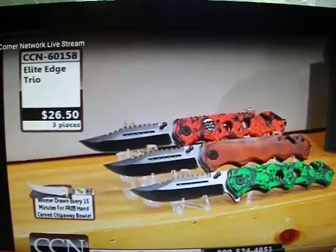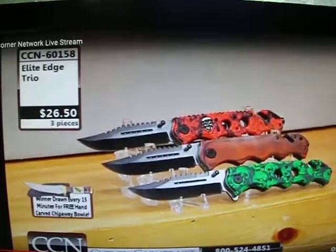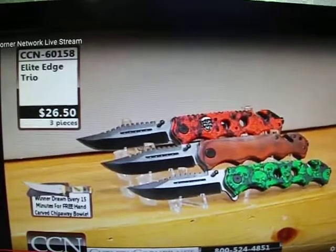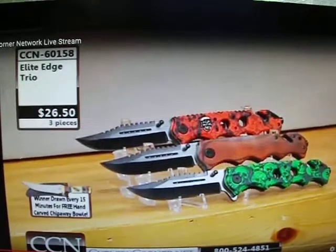60158: the Elite Edge Trio. You're going to have three knives. Each of them have pocket clips on the back and ambidextrous thumb studs. Are these four and a half inches closed, Bob? What they're telling me right here is four and three quarter.